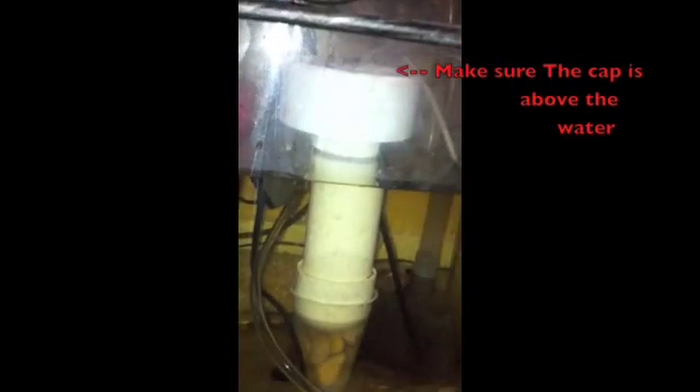Here it is already installed in the aquarium. There's the pump — a little pump right there — and then the hose going all the way into here. As the water spills over you can see a little stream of water going right there.